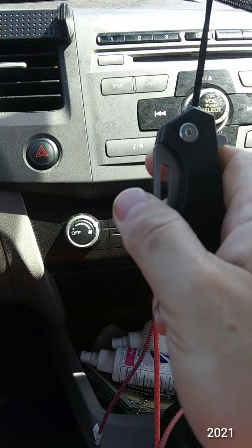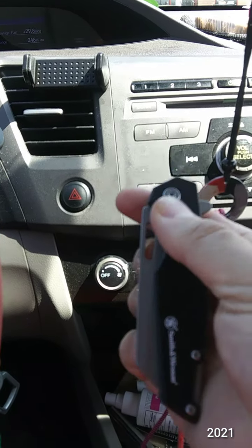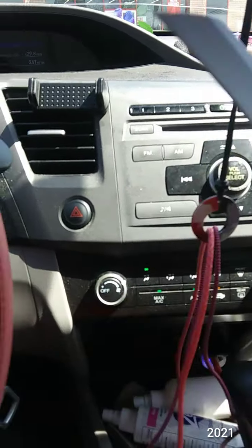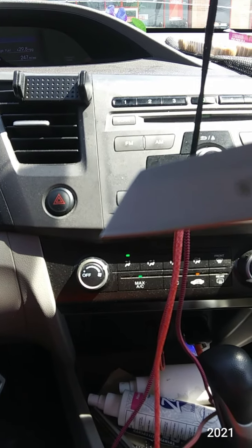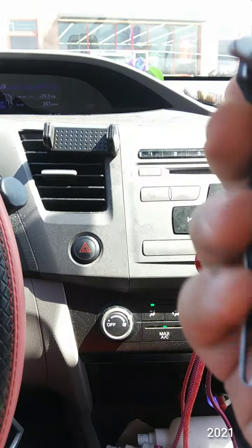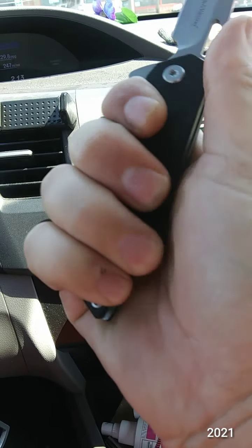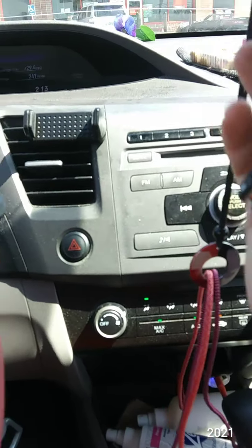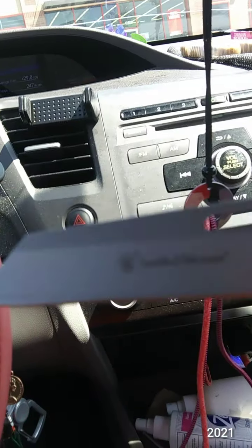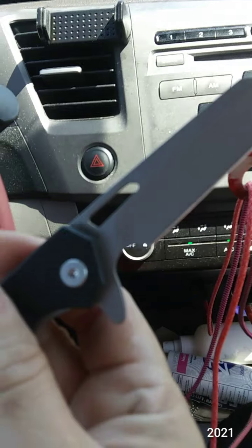Not really a lot to grab onto. Good detent. I like that blade shape. There it is in hand — so this is the Smith & Wesson Sideburn.